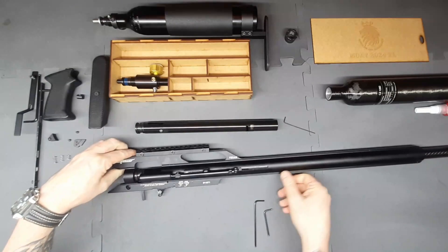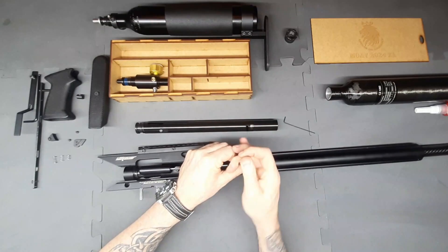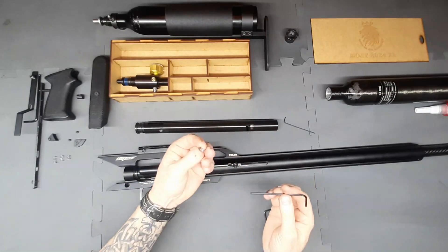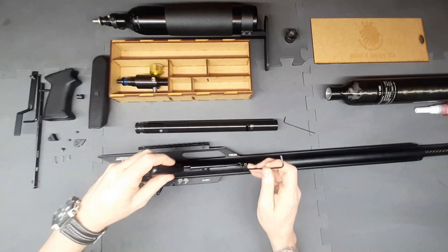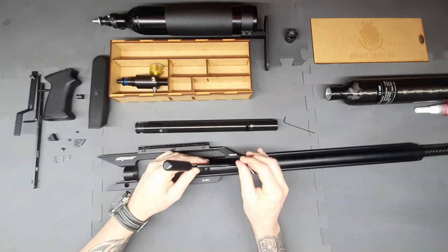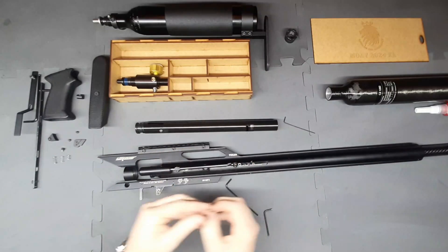Now that we've removed the springs, the next thing we want to do is disconnect the cocking lever. We just take our Allen key and undo the little screws. We can open this up to give us access to the other one, then just unscrew that — and it should just pop up like that.